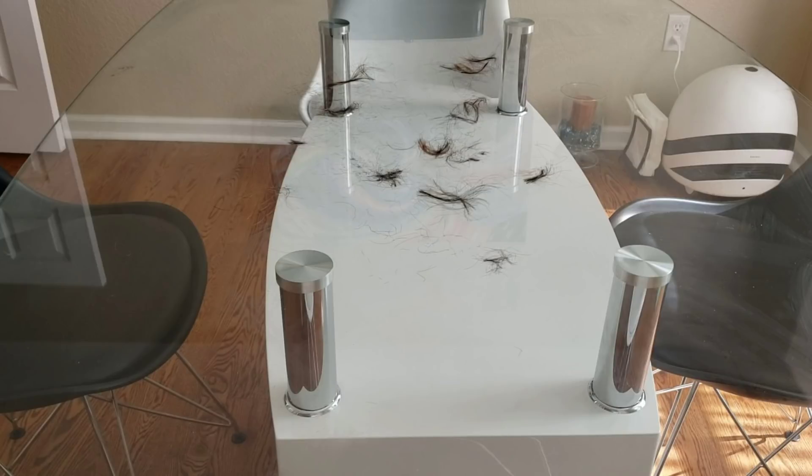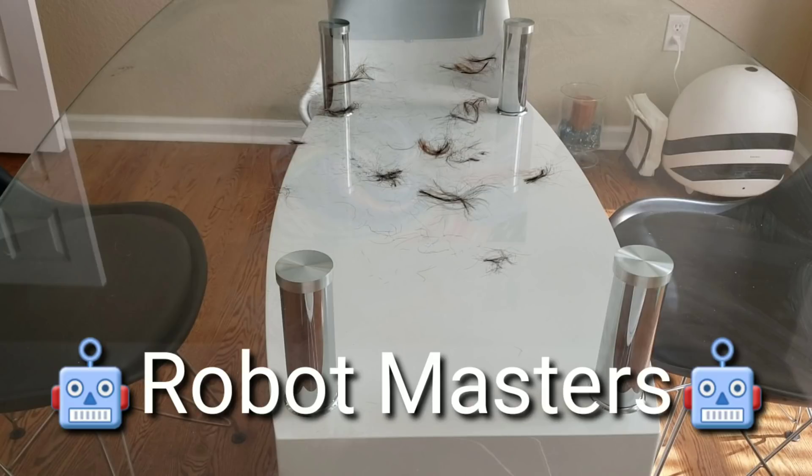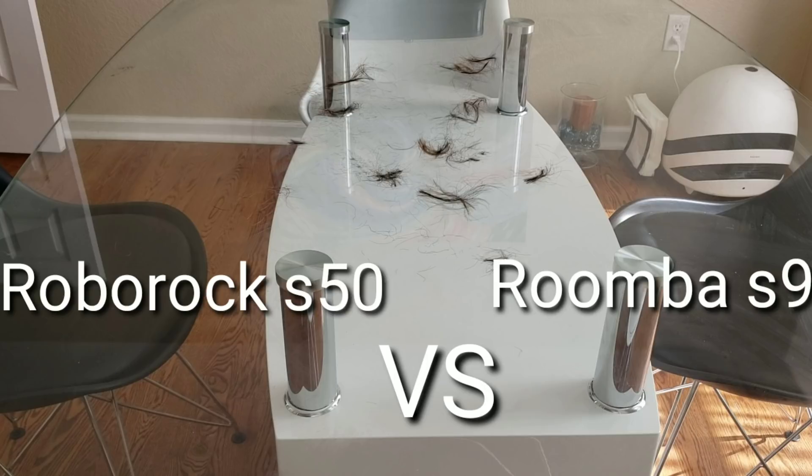Hello YouTube Land, my name's Nathan and you're watching Robot Masters. Here in front of me we have a bunch of hair that I scattered around. We're going to see how well the robot can pick up the hair in one pass, and we'll see if the hair can remain tangle-free in its extractors.